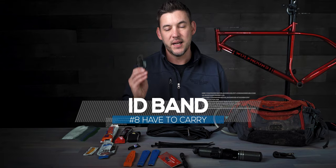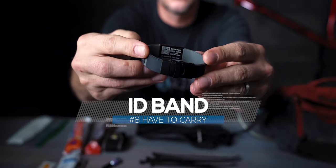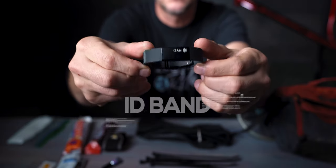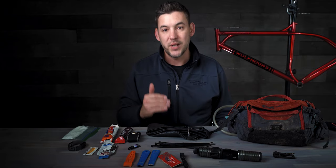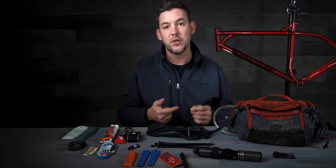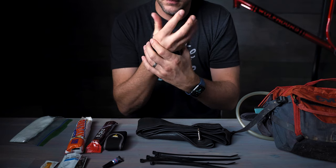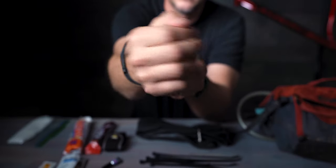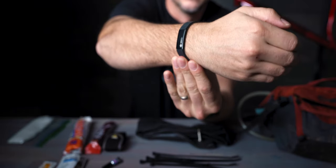Number eight: an ID band, like this one from MyID. This is especially crucial if you ride alone a lot in remote areas. If someone finds you, they're not going to dig into your phone for information — they're going to call 911. EMS personnel need to know who to contact, what your allergies are, and any special medical history. It's all captured in that band, they know to look for it, and it's great for when you can't relay that information yourself.